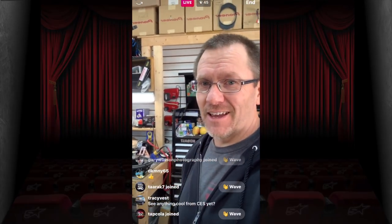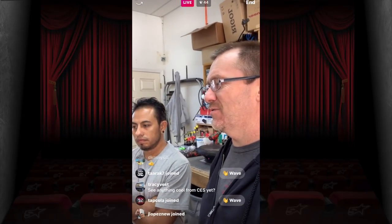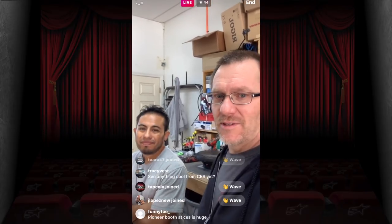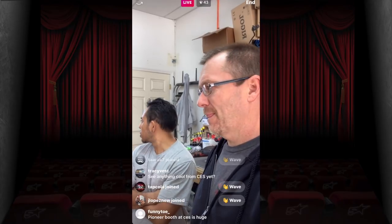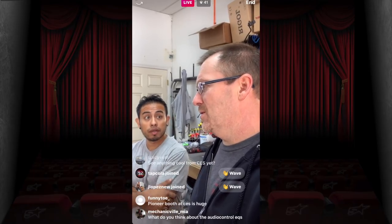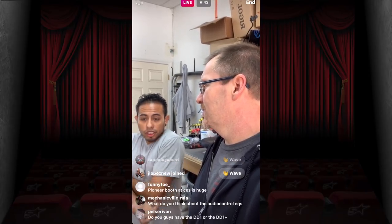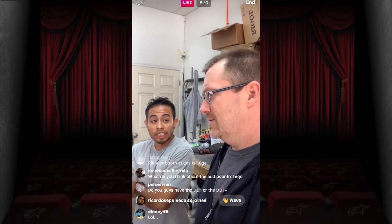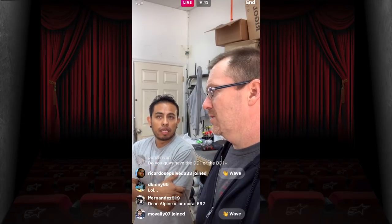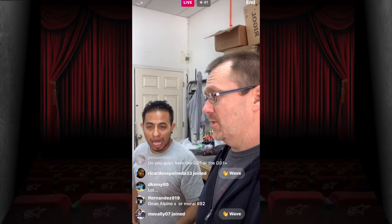Now that it's Wednesday, Kenwood has cleared more things to be talked about. I'm still bummed they gave us nothing on the floating screen. Pioneer's booth at CES is huge as always. Also just saw that Viper is coming out with a security mirror — it's got cameras, works off arm/disarm, and can record the interior and surroundings.